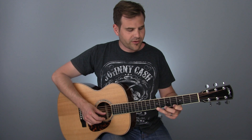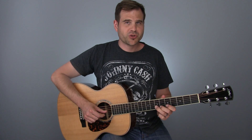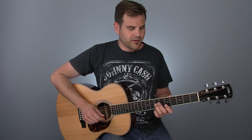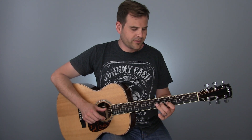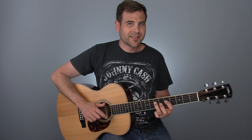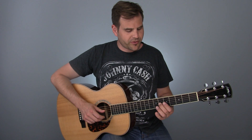Then we're going to slide into our root — we are hitting the root here, but we're not going to hang there. Then we use our passing tone move to the G, pull off from the F sharp to the E, then do the passing tone move on the D, hammer on from the minor third to the major third, pull off from our root down to our flat seven — a passing tone — and then end on our major third.